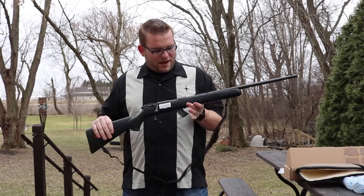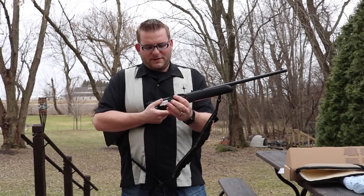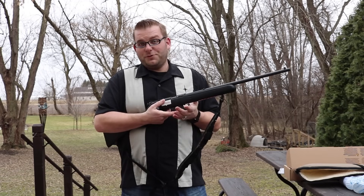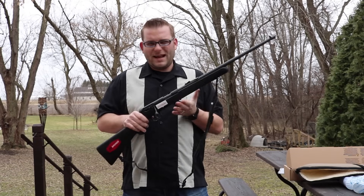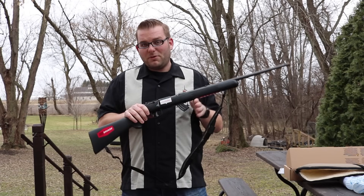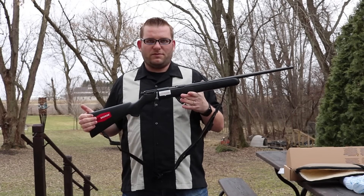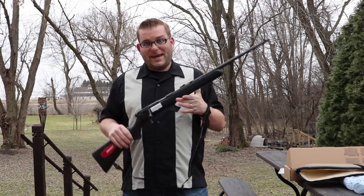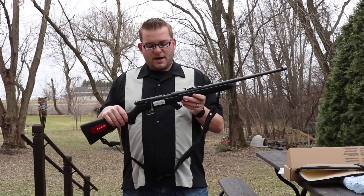It's got a 10-round detachable box magazine. I'm not a huge fan — it's kind of sharp and sticks out. I'm used to either tube mags or the flush-fit 77/22 mag system, so it's a little annoying, but that's a minor thing. If you want used options, a lot of used ones are going for what these sell for new, so if you want new, there's absolutely nothing wrong with this rifle.